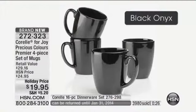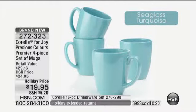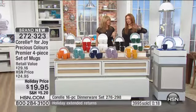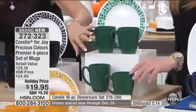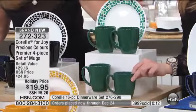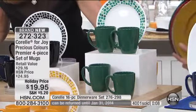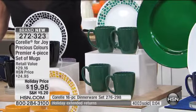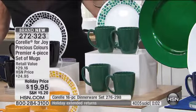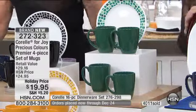So the emerald green — I just want to go through the colors. We're seeing them on the screen. We're showing it to you against that gorgeous precious colors dinnerware. Do we still have the emerald green left? We've got a couple hundred — oh sorry, the emerald green is gone. Just sold out. Sorry about that.